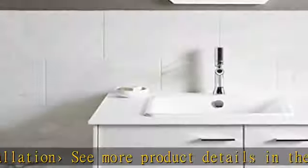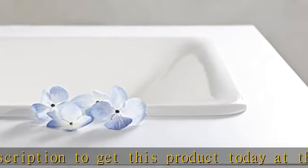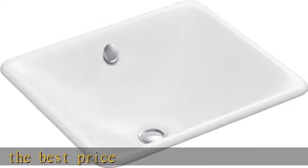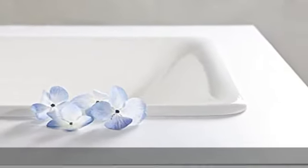Rectangular basin, no faucet holes — requires wall or counter mount faucet, overflow drain, Kohler enamel cast iron, drop-in or under-mount installation. See more product details in the description to get this product today at the best price.